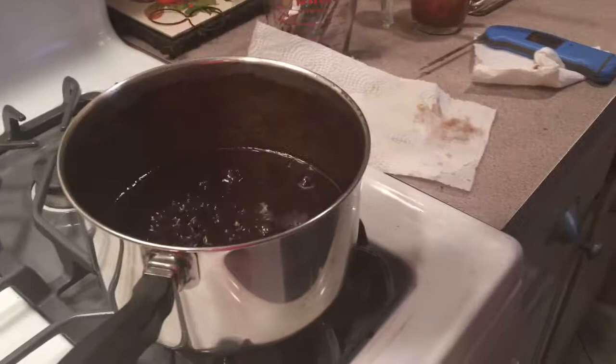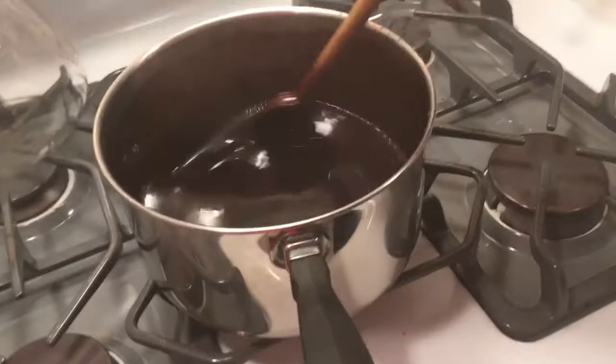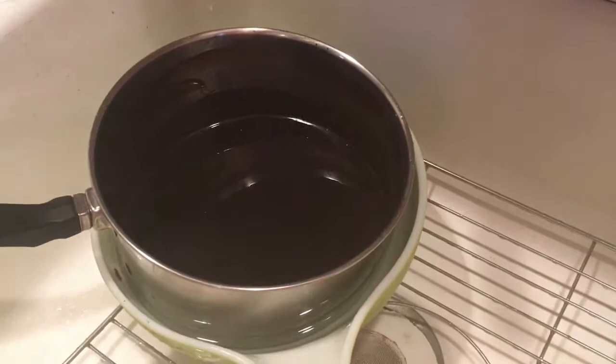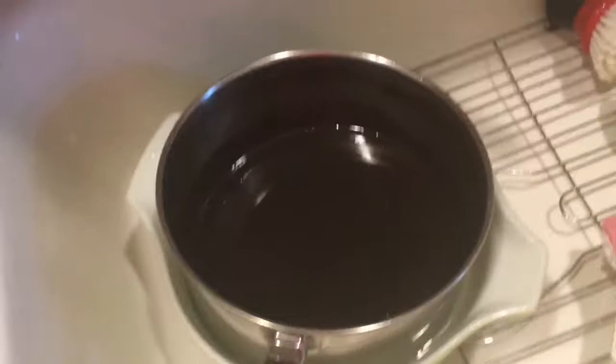Now you just have to put it in a water bath, cool it down, then bottle it up and you've got it. I'd like to thank my grandson for helping me get this all out to you guys. It's in the water bath and it's going to get cold, and then we're going to put it into the bottles. This takes a while.